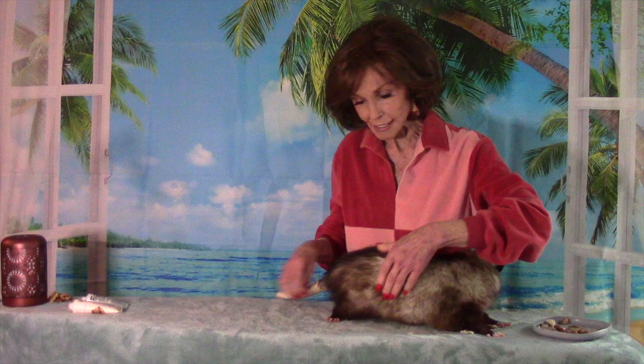And now we'll work down the quadriceps, looking for any little knots. I think I found one. I bet that feels better.